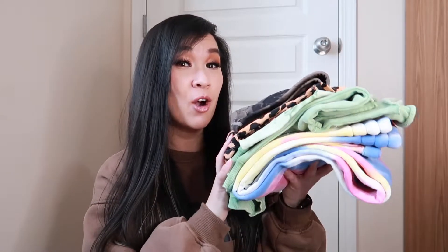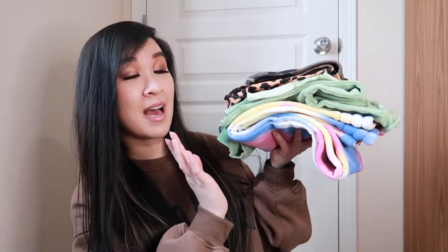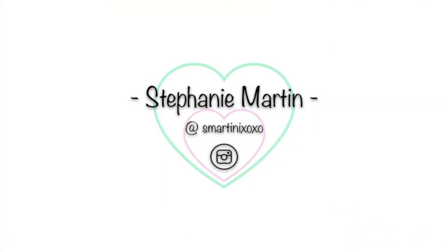Hey everybody, Stephanie here, and welcome to the video. Today I'm just going to quickly show you what I got from the most recent Balance Athletica slash Vitality sale. This package took a long time to get here, which is why this video is so late, but that's okay. I still wanted to do this little unboxing haul for you guys. So without further ado, let's get into it.